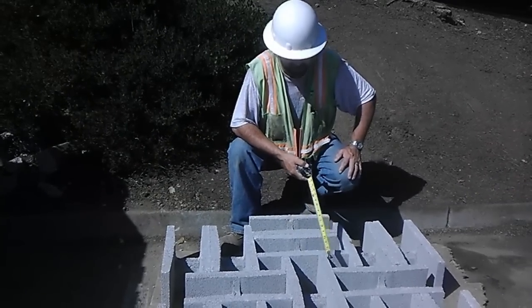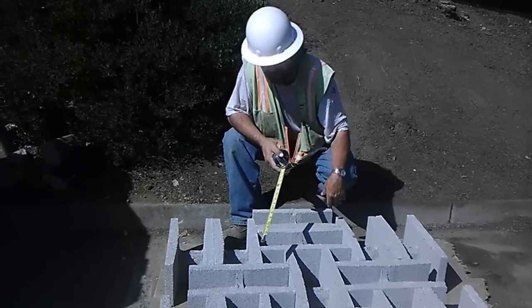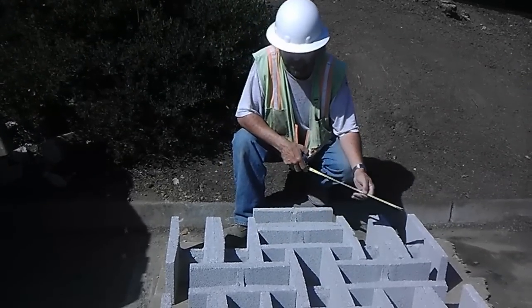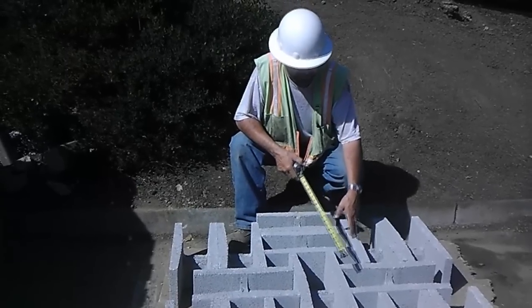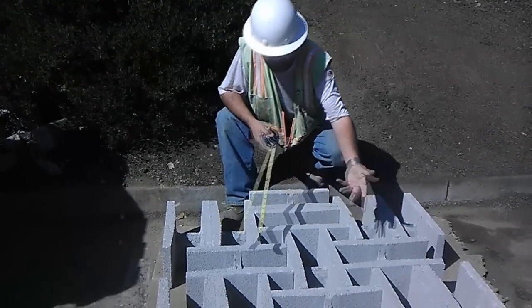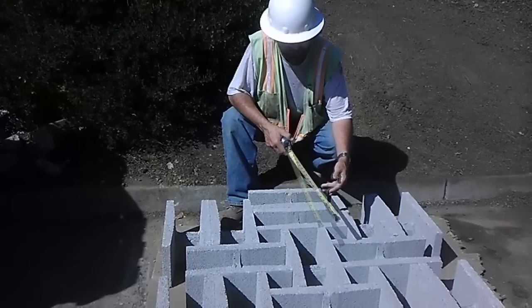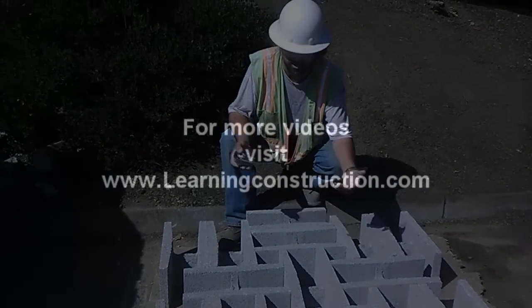When the driver comes to collect the samples, all he has to do is pull the block aside, grab each sample out, and take them to the lab for compression tests. Meanwhile, I could come back the following day, take a chip of blocks, scrape off the grout across the top, reset the sample blocks, and reuse the station over and over again. That's all there is to it.